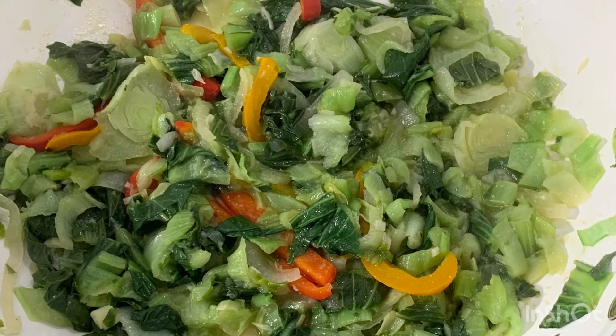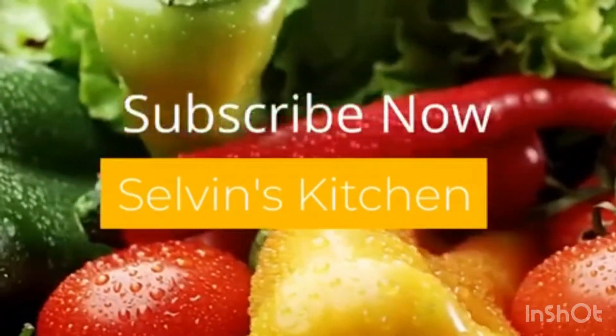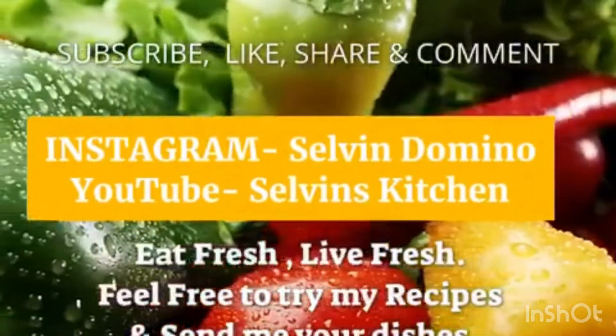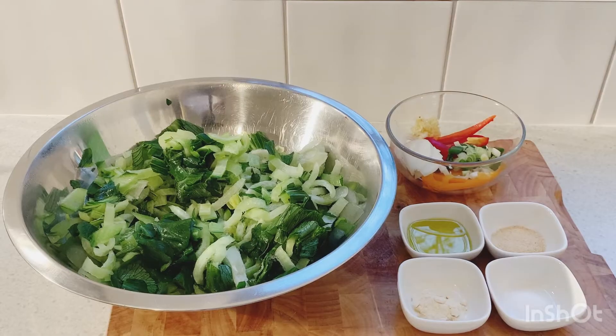We're gonna steam some pap chow, or pap chai, together guys — come along! Hi guys, welcome to Selven Kitchen. Today in Selven Kitchen we have an easy, awesome, delicious recipe for you guys. Nothing hard, nothing too difficult — very easy, delicious recipe guys. Stay tuned for it.